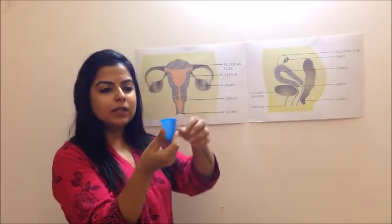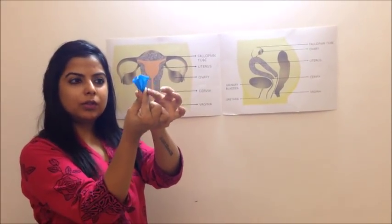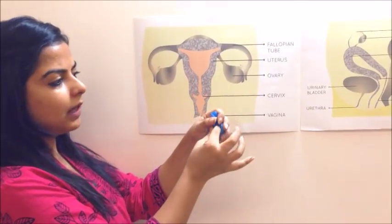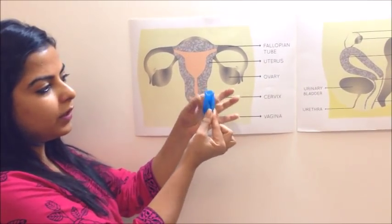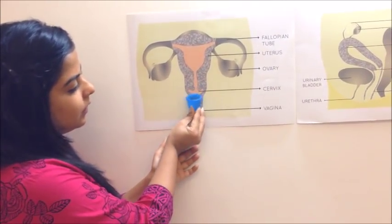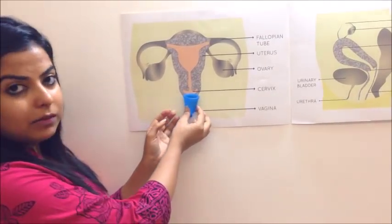Because it's soft, you can easily fold it and it becomes a lot smaller when inserted, then it opens up. To wear a menstrual cup you need to fold it like this, or you can fold it like that, and you can figure out your own ways to fold it as well. Once you fold it, the entrance becomes a little smaller. You fold it, you insert it, and then it will open up inside and form a seal with the vaginal wall and collect your menstrual blood.